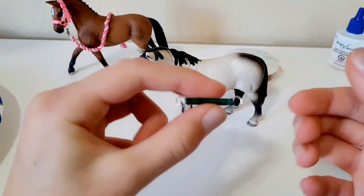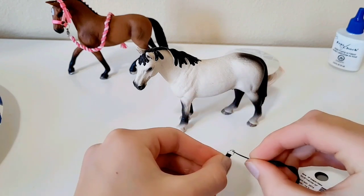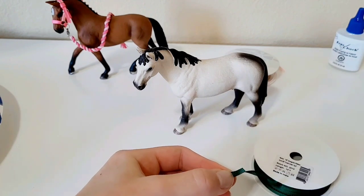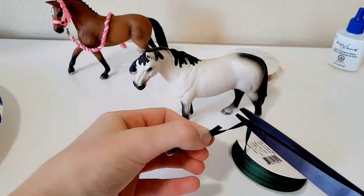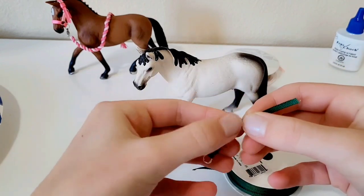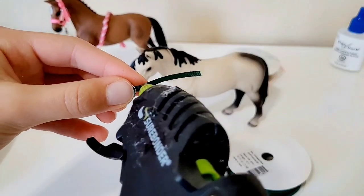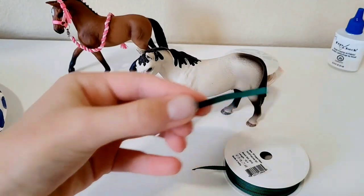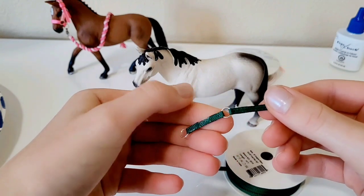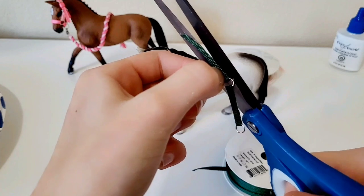Now we're doing the second part of the noseband. Thread the ribbon through one side of the jump rings on the good side. Cut it to a reasonable length — enough to thread through the other side. Then fold and glue the tab down like before, pressing it so it holds, and trim off any excess glue.